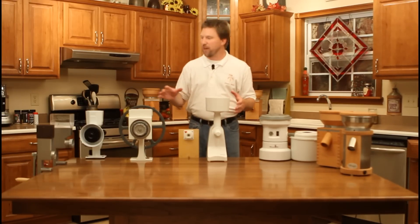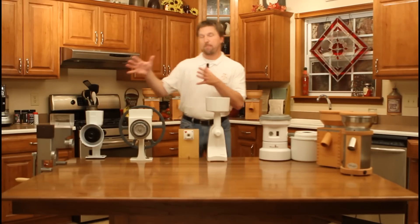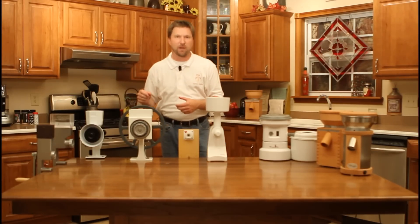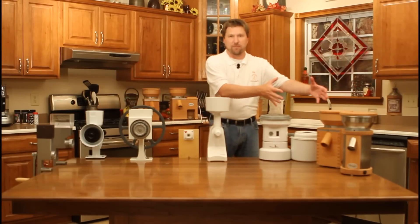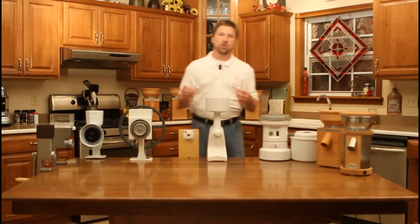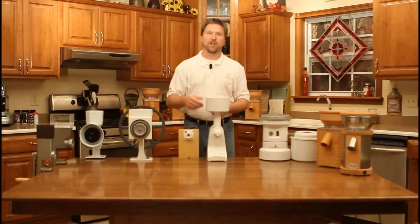We've just scratched the surface on what it takes to choose the right grain mill for you. Go to our website. We have additional videos where we pit manual grain mill against manual grain mill, and we do comparisons of electric grain mills versus electric grain mills. We're going to give you detailed analysis to let you choose which exactly is the right grain mill for you. Thank you for watching.